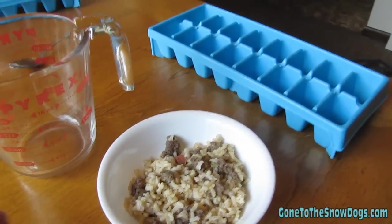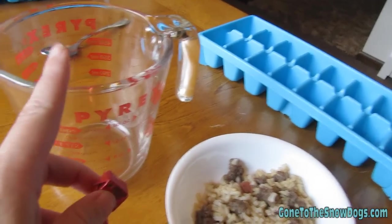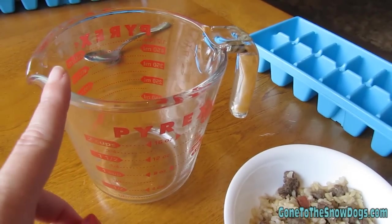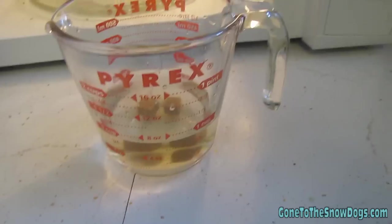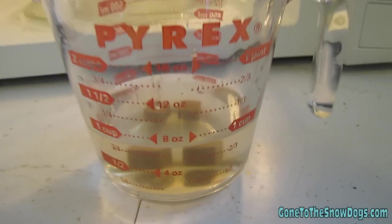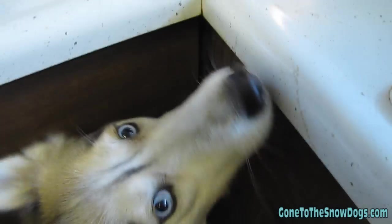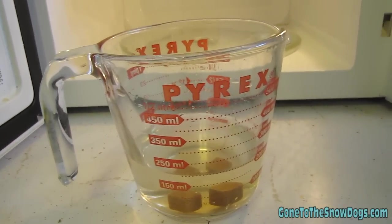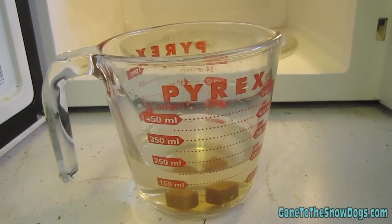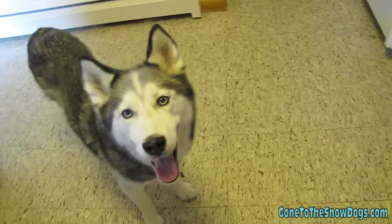First thing we're gonna want to do: take two of the beef bouillon cubes. They smell good, don't they? Open them up and put them in here with about a cup of water. As you can see, I have just a little bit less than a cup of water in there with the two beef bouillon cubes. Now we're gonna stick it in the microwave just until they're completely dissolved — probably about two or three minutes. You can take it out and stir it every once in a while to help dissolve them.